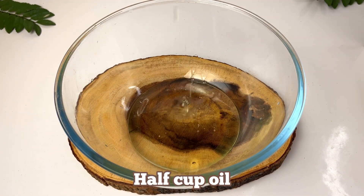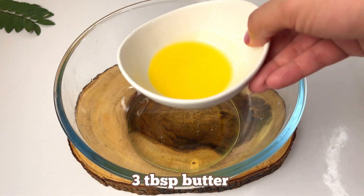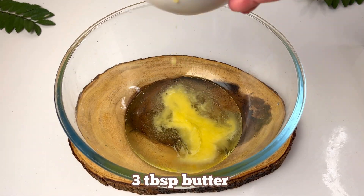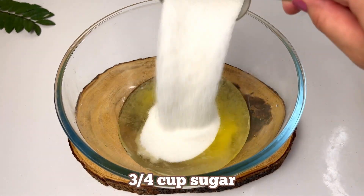We have 1/2 cup of oil — any of you can take vegetable oil or corn oil — and I added 3 tablespoons of melted butter. This will give the whole cake a very amazing texture.